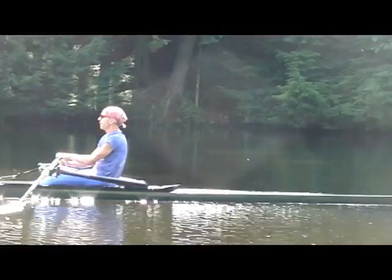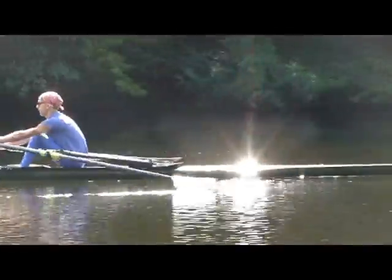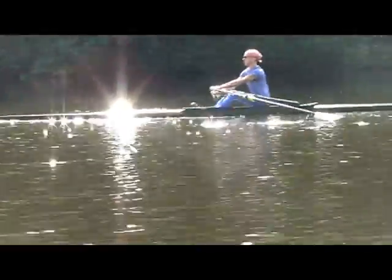Now roll into the stern without the acceleration. Let your slide start a little bit faster, Mike, and then try to slow it down again. This is an exaggeration drill — let it start, slow it down, let it start, decelerate.